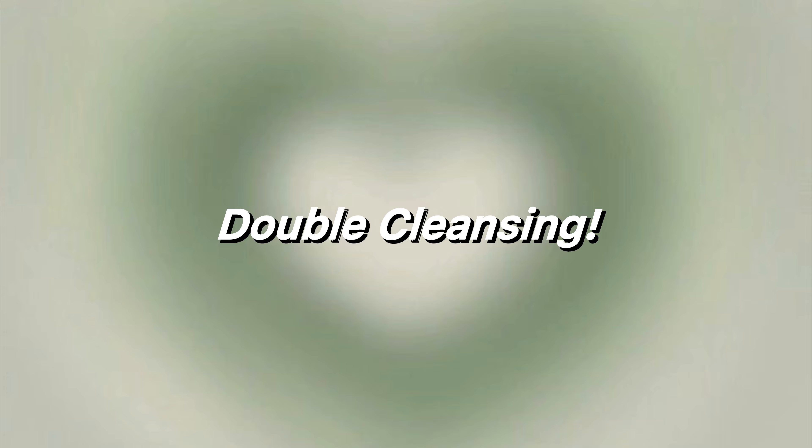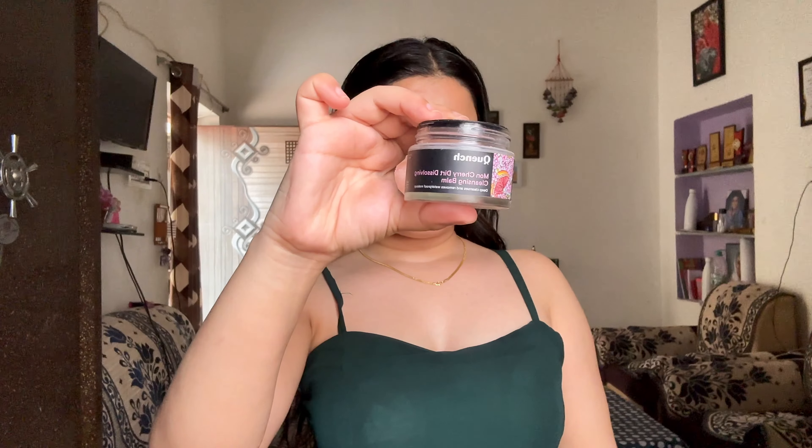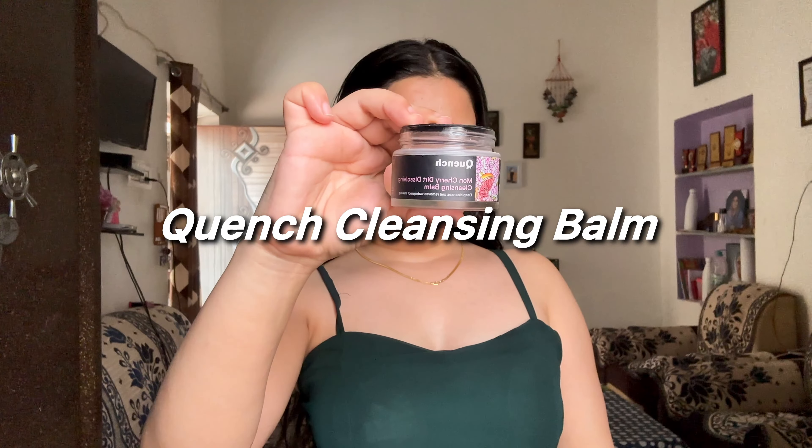First off, we will start with double cleansing — a groundbreaking technique that involves two powerful steps. First, removing your makeup. I am going to use Quench Cleansing Balm. This step is very crucial, removing every trace of makeup, SPF and impurities that have accumulated throughout the day. This step clears all your pores, prevents breakouts, and allows your skincare products to penetrate deeper into your skin for maximum effectiveness.